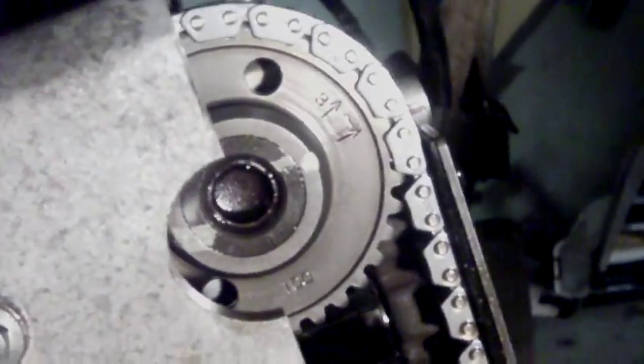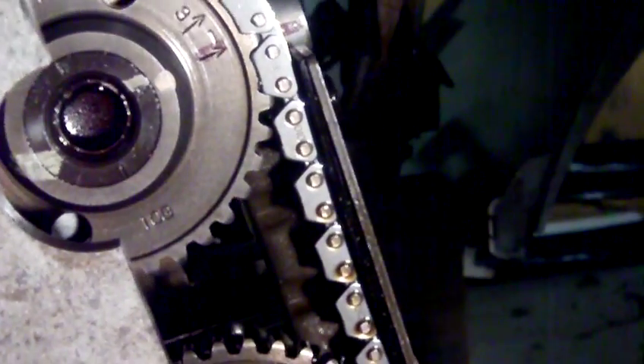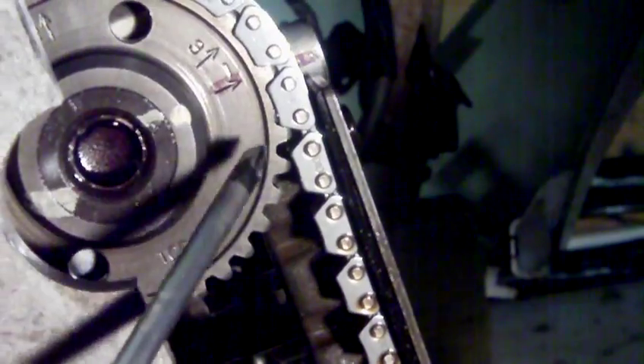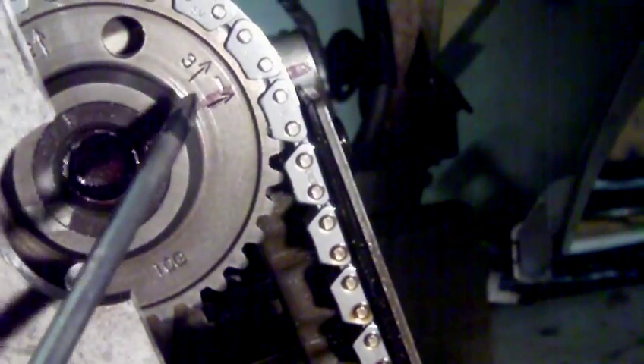They're saying you pull this cam round so that you've got 15 pins. If you put it on 15 as the book says, it will not start. It's only 1 to 2mm out, but it's enough for it not to start. It won't cause valve damage, as I've discovered, but it will not start.